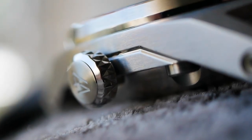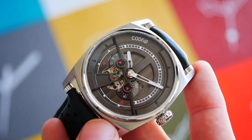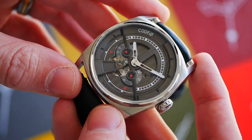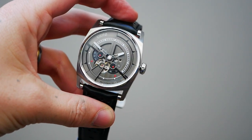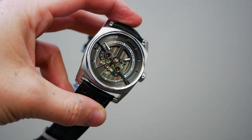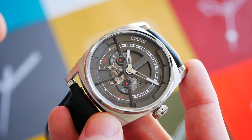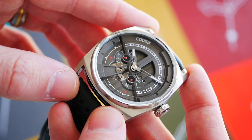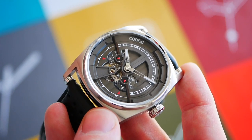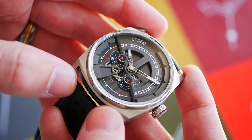Moving on to the sapphire crystal — as previously mentioned, it is flat, which aids clarity, especially at tight angles. The anti-reflective coating is really impressive as well. I always find that decent anti-reflective coating can make or break a watch, especially with such a detailed dial. A decent anti-reflective coating on the sapphire crystal is an absolute must, and I'm pleased to say they've done a great job, allowing a very, very clear view of that impressive, detailed dial.